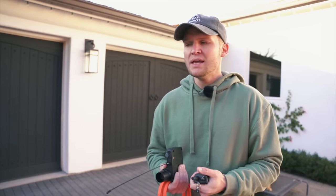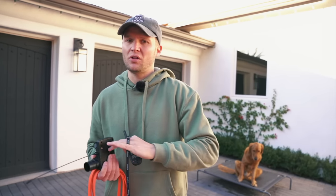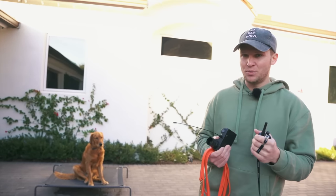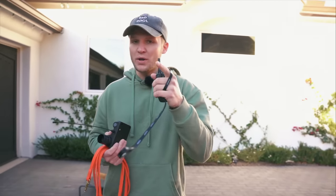I want to make sure you guys know fundamentally how this is supposed to work when you're teaching the recall. I have a ton of videos on how to introduce the recall throughout your whole dog training life with your dog, but in today's episode we're going to keep it simple and clean so you can get your e-collar at home and do it right.